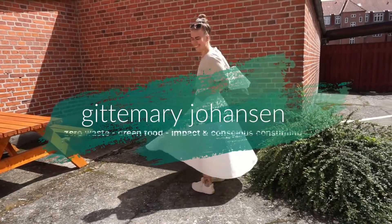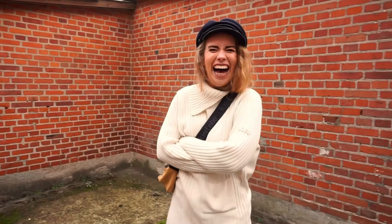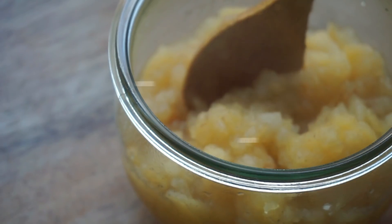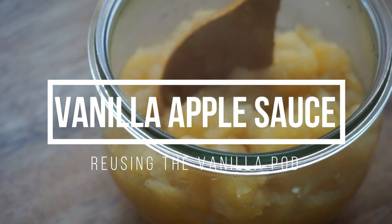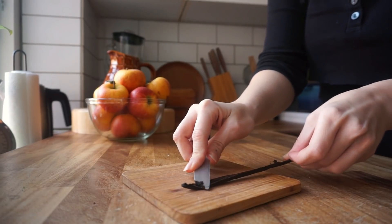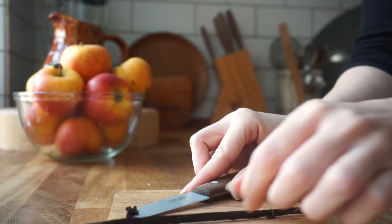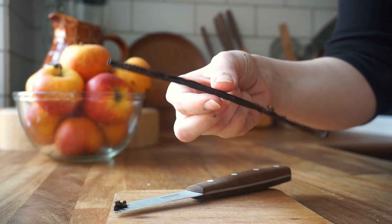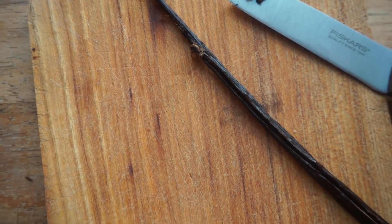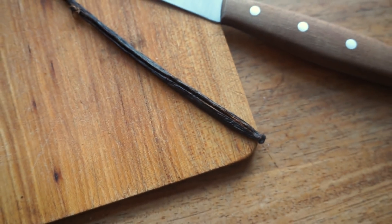Let's get into the video. The first thing we're going to make is vanilla applesauce. When using raw vanilla, don't throw away the pod once you have extracted the vanilla you need. There's so much more good stuff in there, and the pod itself is also really useful. You can add it to different sauces and preparations, but today we're going to be making sweet and versatile applesauce.